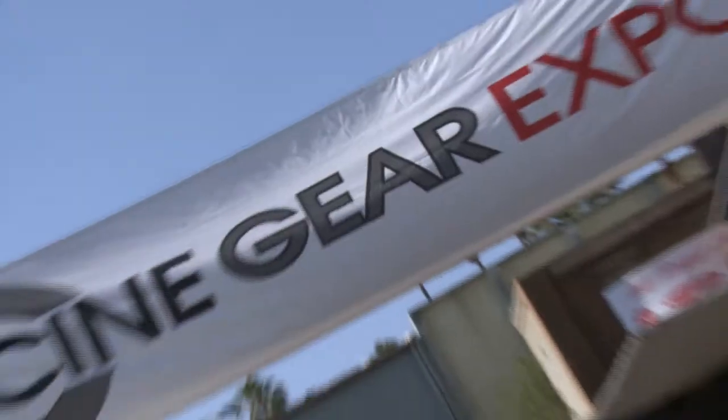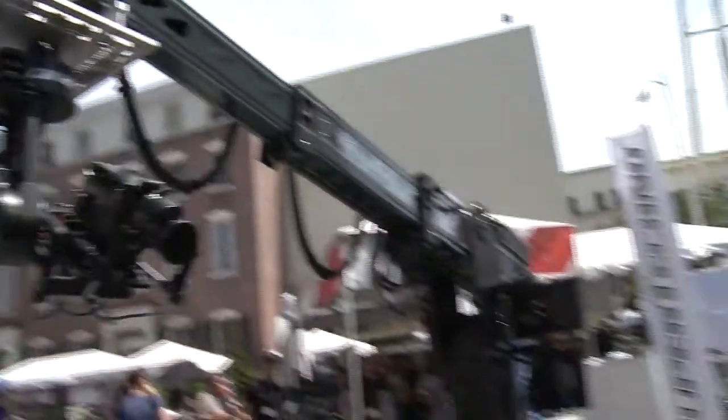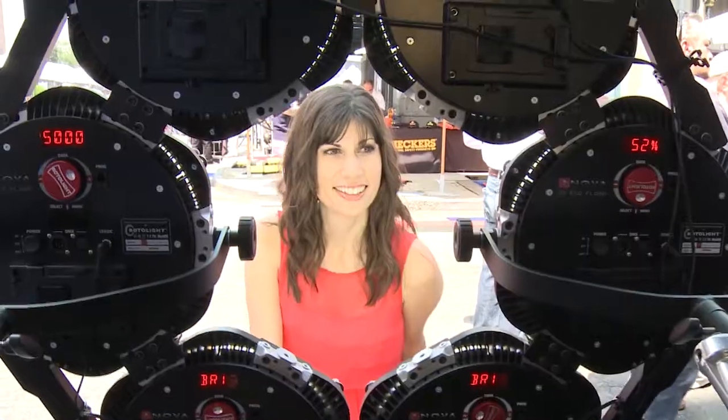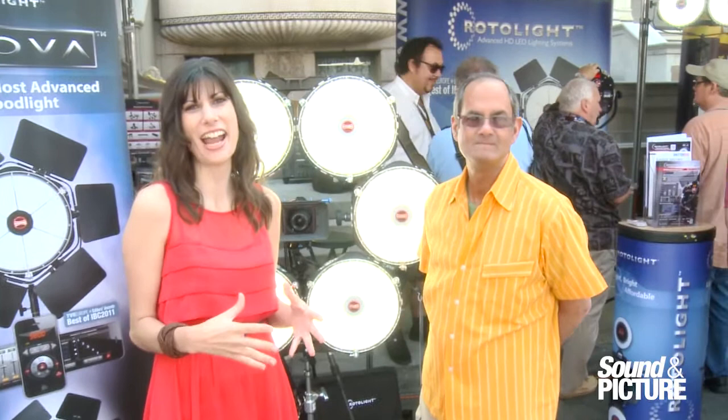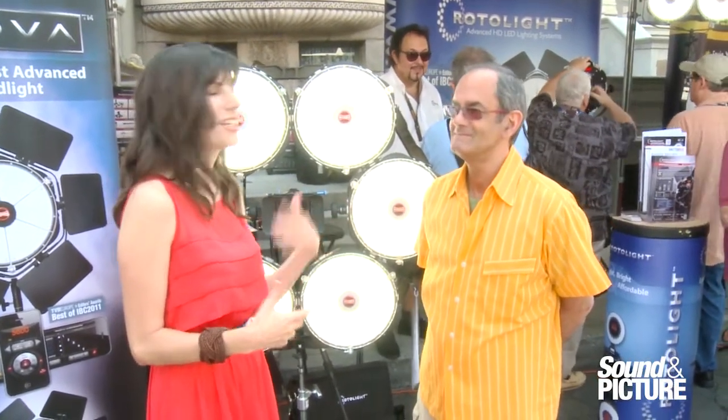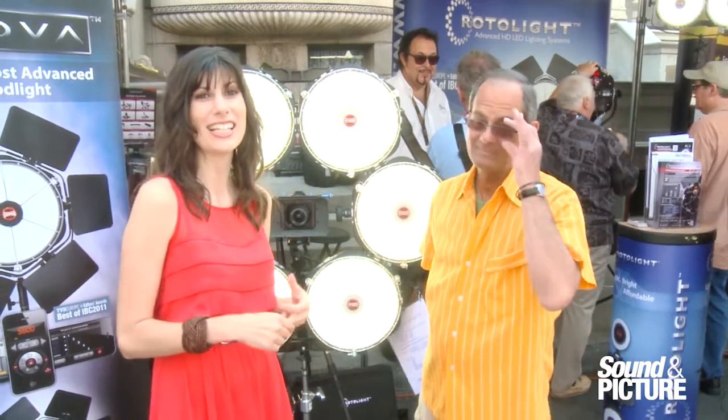Sound and Picture's coverage of Cinegear Expo is sponsored by AbleCine. I'm Lauren Moore with Sound and Picture at Cinegear Expo 2013. We're at the Rotolite booth, and I'm here with Mark, who's going to talk to us about the new Nova 6 light rig.